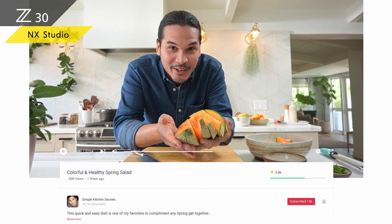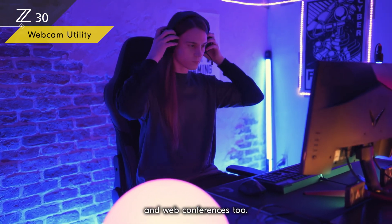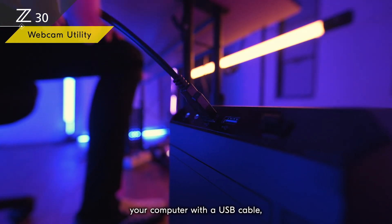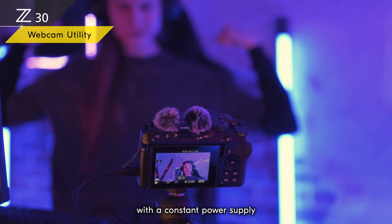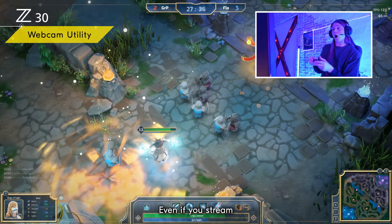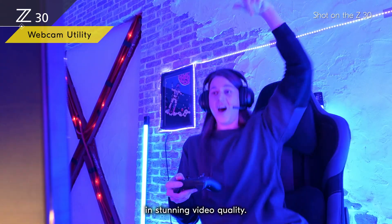You can use the Z30 for live streaming and web conferences too — just connect your Z30 to your computer with a USB cable. The free Nikon Webcam Utility software lets you connect with the world in real time. With a constant power supply via the USB connection, even if you stream from a dimly lit room, your audience can see you in stunning video quality.